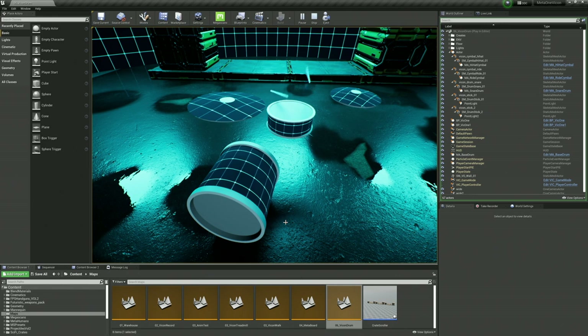We send the skeleton of the metahuman basically to Unreal Engine, and then we send the tracked positions of all the drumsticks. I basically put inside of those tracked locators — or whatever you want to think of as transforms — 3D versions of my real world drums and cymbals. So that was the first step.